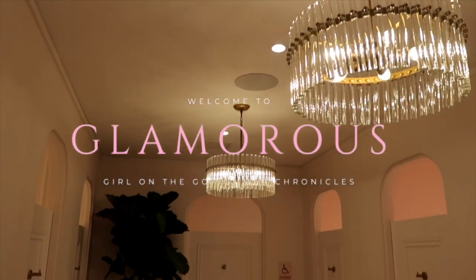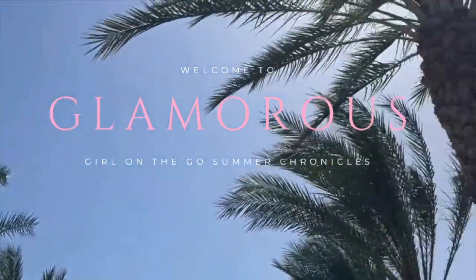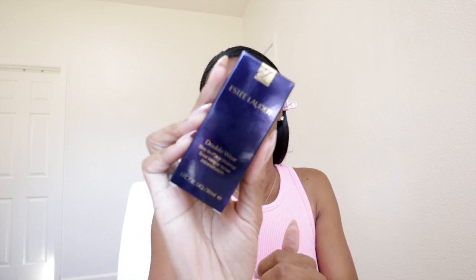I figured I would share an updated review here on my channel. I was getting ready to start doing my makeup when I realized I might as well do a review on this foundation. I've reviewed it before but was in another color. I think the last time was seven years ago, so of course my makeup has changed a little bit — I feel like I'm not the same color as I was seven years ago. I wanted to do an updated version of the Estee Lauder Double Wear Foundation.